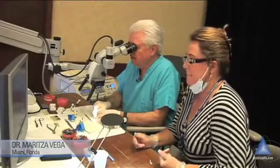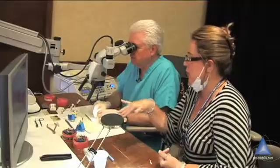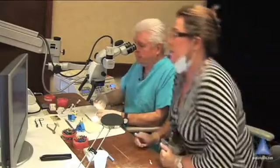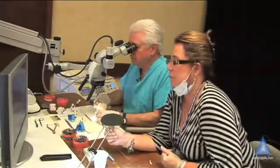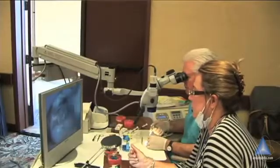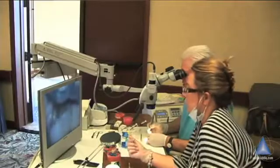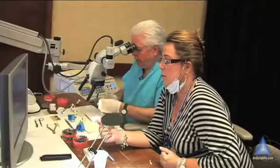Oh, this is much nicer. But still, I need to shape a little bit more the wall, just a little bit. Okay, I love this one — just boom, right down and right in.